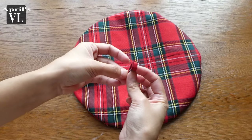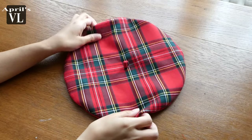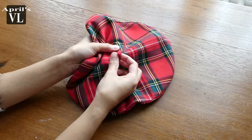Fold it like this and sew it by hand. There you go guys — the French beret! That was fast and simple, right? Make sure the tail is well secured.